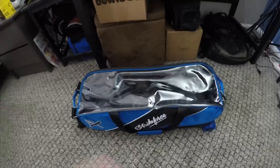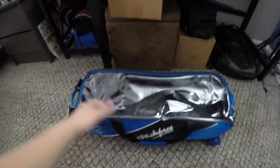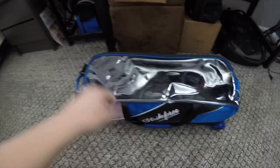So here is the bag, and this is a really nice blue color. I don't have any bowling balls in here right now, but it has this really nice, really big window on it.